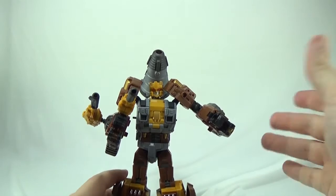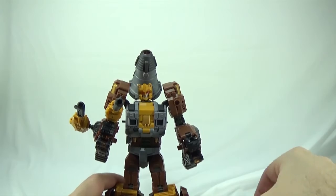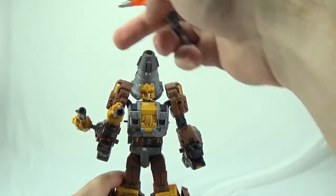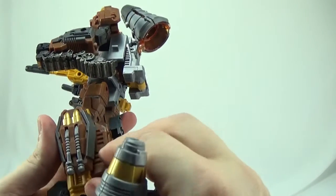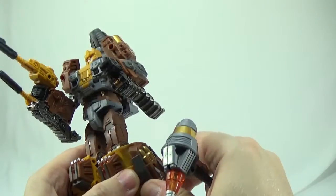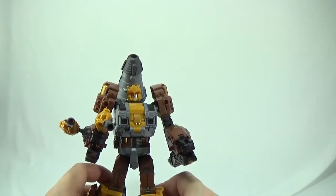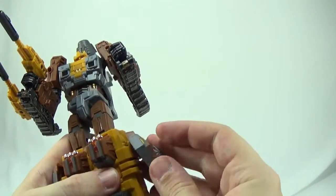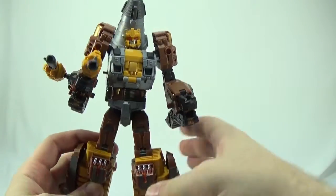It feels like the intern was designing this compared to the other guys. The hammer is nice and you have a bunch of weapons: the hammer, two guns, and some knives that slide in on the side on these extra pieces — they do peg on. If you don't want his legs to look as bulky, you can unplug the whole piece. If not, they can just stay there; they stay in the same place for both robot and vehicle mode.